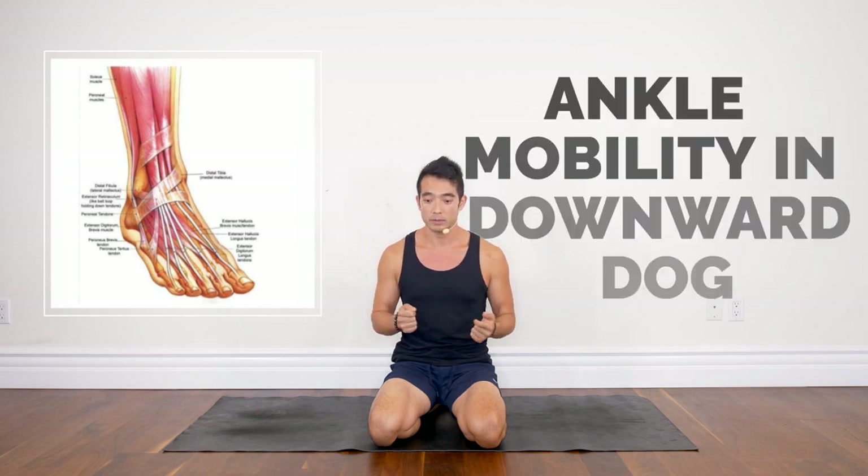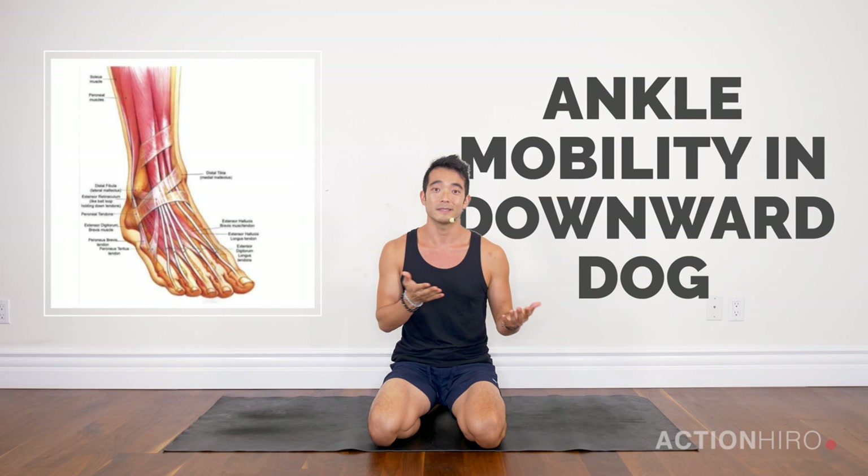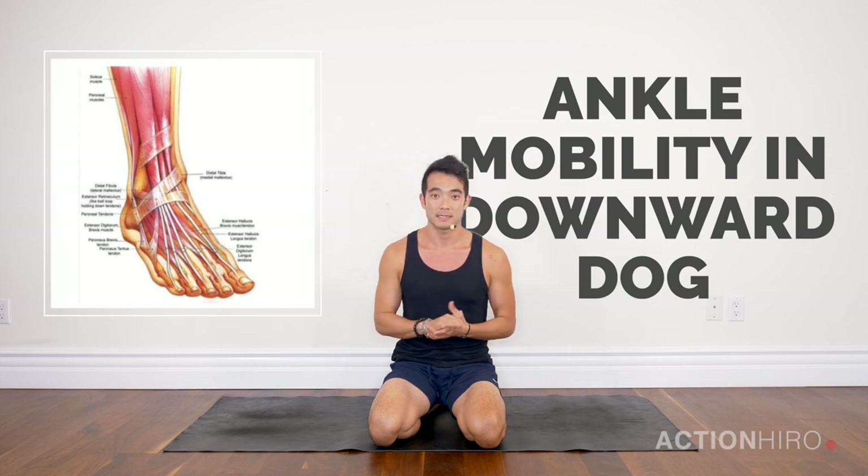What's up yogis, it's Hiro, and today we're going to cover ankle mobility, which is important if you're struggling with getting your heels down in downward facing dog, if you're having trouble keeping your heels down in malasana or a squat, or even if you're working on pistol squats — this is going to be great.